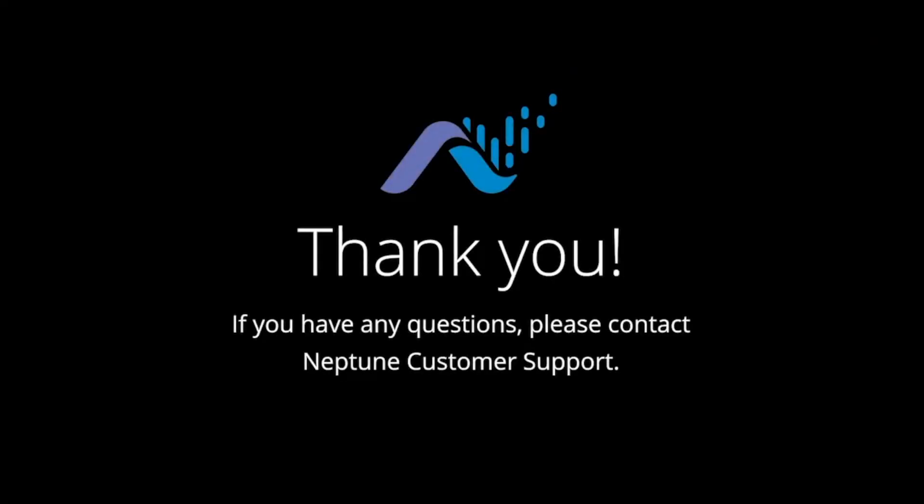Thank you for watching. If you have any questions please contact your Neptune representative or Neptune customer support.